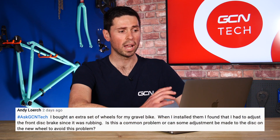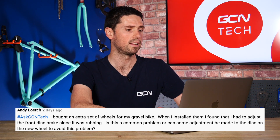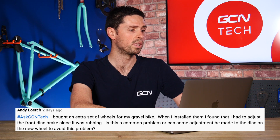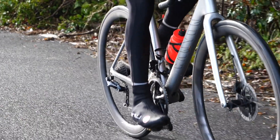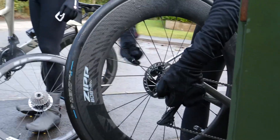The next question is from Andy Lurek, who says he bought an extra set of wheels for his gravel bike. When he installed them, he found he had to adjust the front disc brake because it was rubbing. Is this a common problem, or can some basic adjustments be made to the disc on the new wheel to avoid this? Unfortunately, it is a common problem when you buy a new set of wheels, especially if you're going to swap between them — you may well find that the discs just rub ever so slightly. Unless you've got wheels that are exactly the same brand with the same hub spacing and the same disc rotors, you are unfortunately going to have that bit of rubbing.